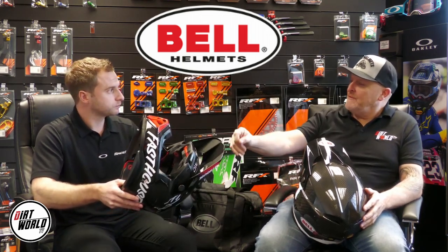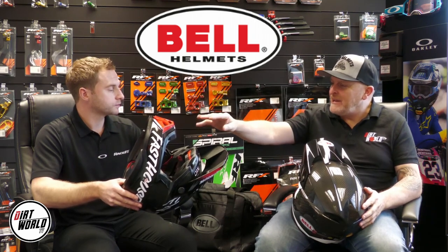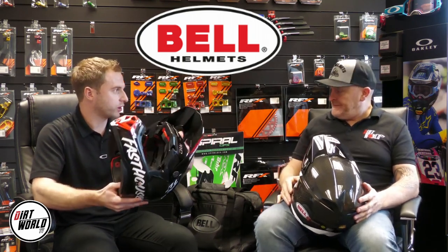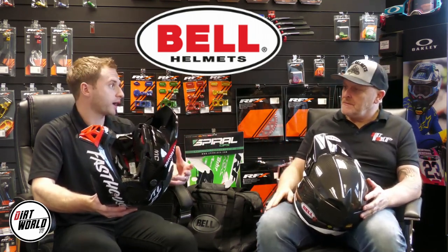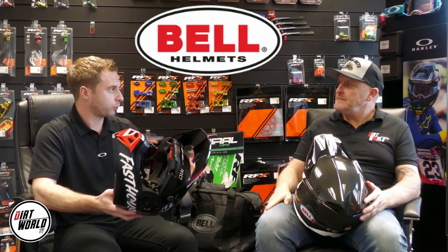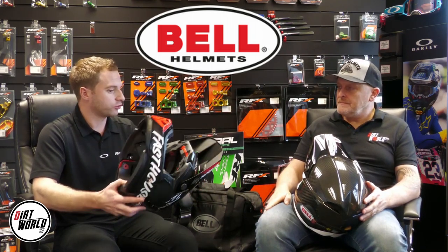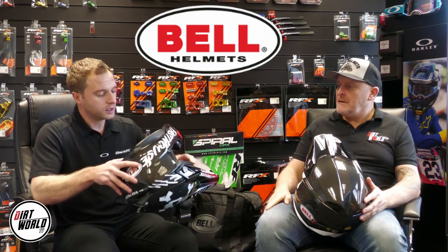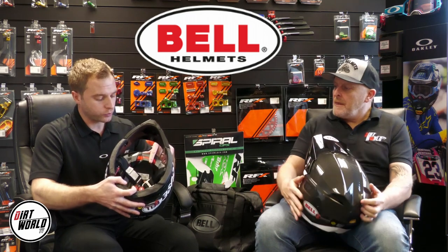On a high-end helmet, that's not normal. Normally on a mid-range or lower helmet you just have a single density or dual density EPS, which is more than enough to pass helmet safety standards — and I'm not saying there's anything wrong with that. But Bell have just put something in there to cover lower speed impacts as well, just to try and prevent any further injuries through the brain. And then additionally to that, we've also got the MIPS lining. It's powered by MIPS — a separate company that Bell have worked very closely with.